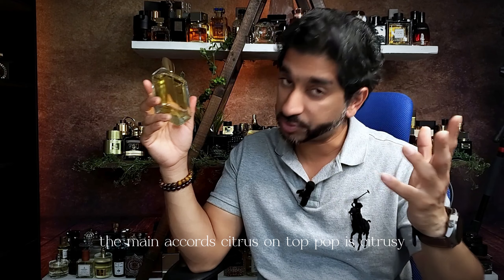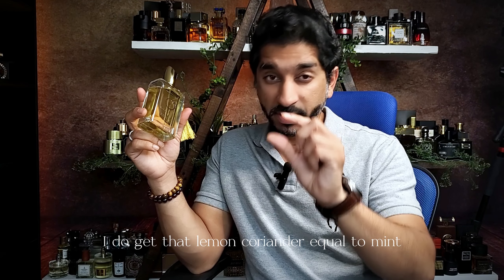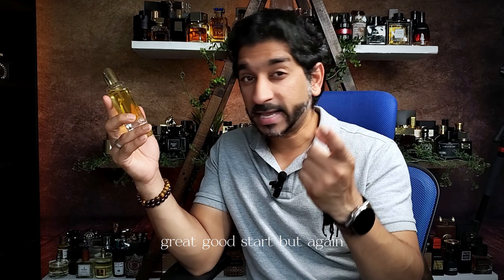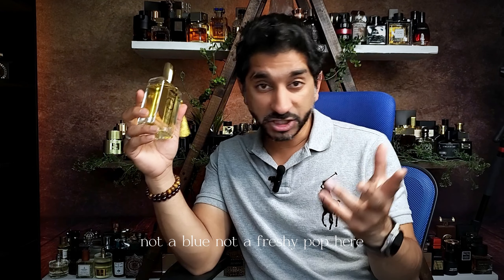The main accord: citrus on top. The pop is citrusy — it's lemony. Peppery. Black peppery. Labdanum. And I think the lemon is mixing up with coriander, so yes — lemon and coriander combine into something minty. I do get a bit minty, lemony pop here. Good start — decent and dense. Not an aquatic, not a blue, not a fresh-y pop. Black pepper is keeping everything controlled here.